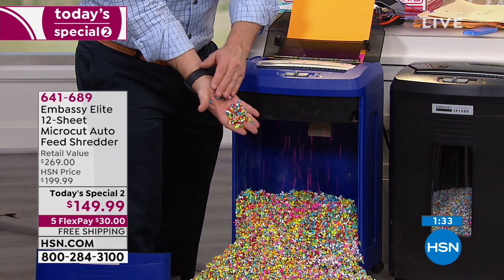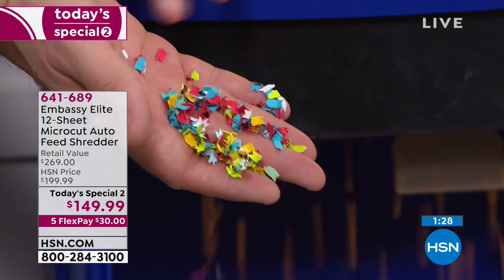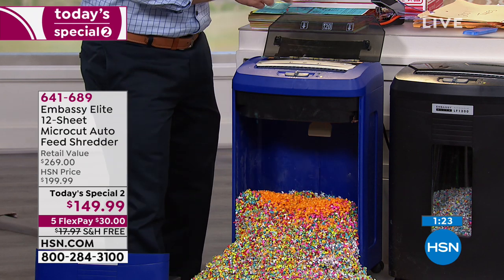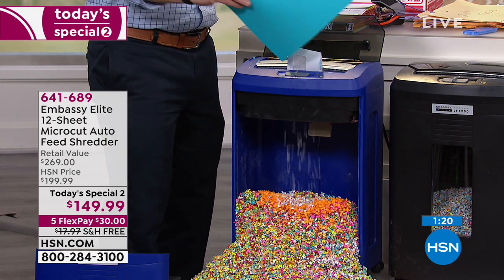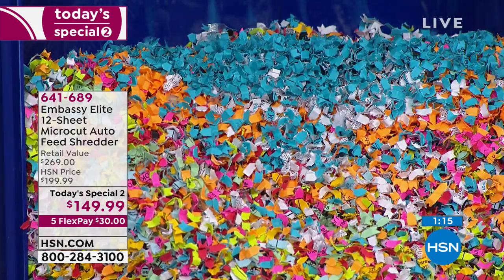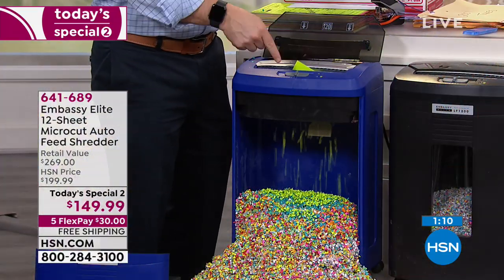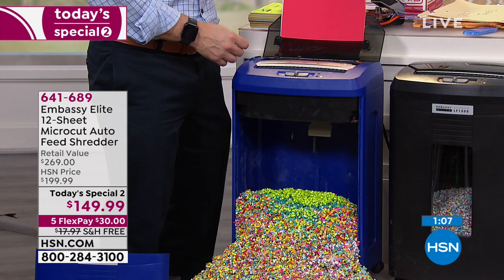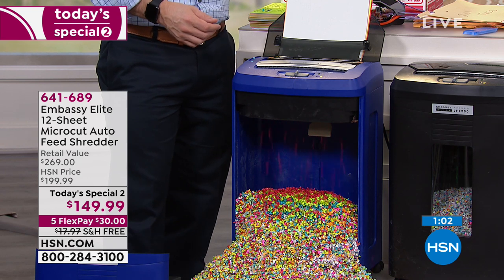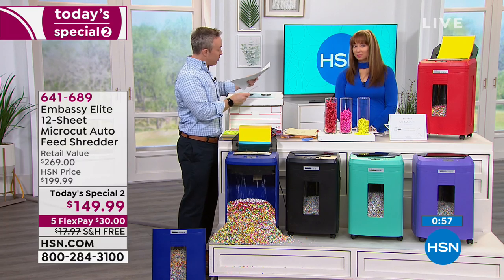One in seven of us fall victims to identity theft — you want that fine micro-cut. You go to the big box stores, you will see shredders at different prices. One reason why we sell so many micro-cuts is you see what micro-cut is — normally it's just, 'oh, that's an expensive one, I don't want that one.' But when you can see how it's upgraded and how much more secure it is, and how Embassy just makes it easier — I'm not feeding it a page at a time. I can do 12 at once in the front or 120 sheets loaded in the auto-dock feeder.